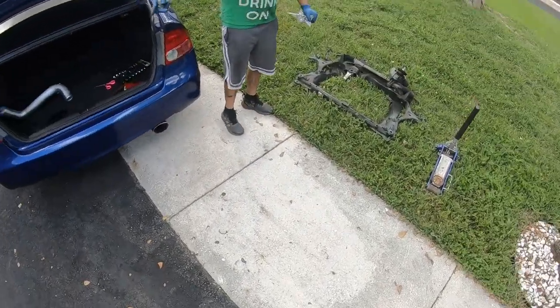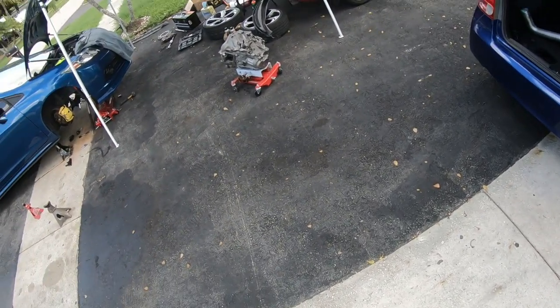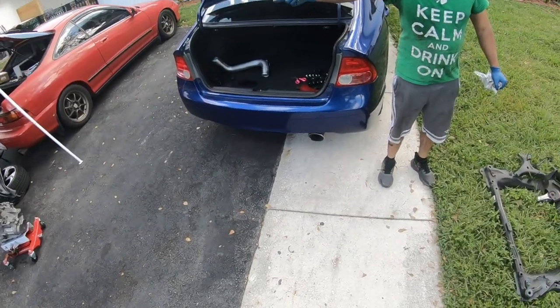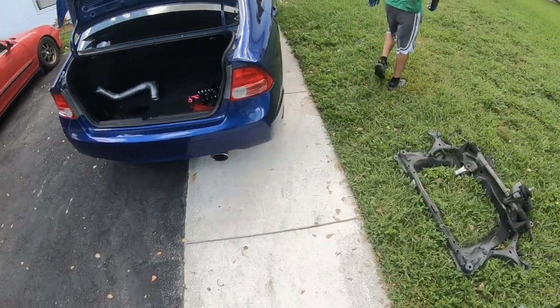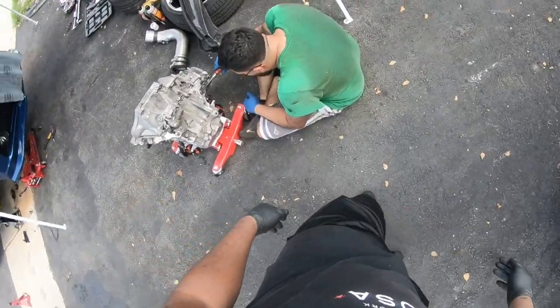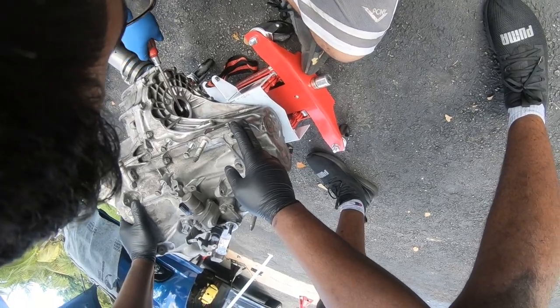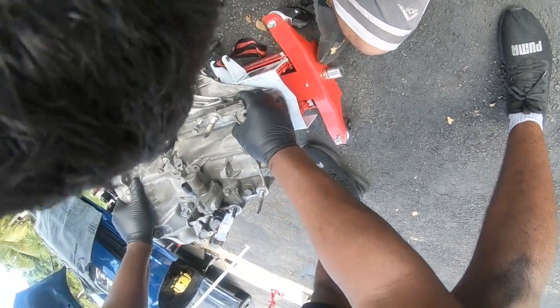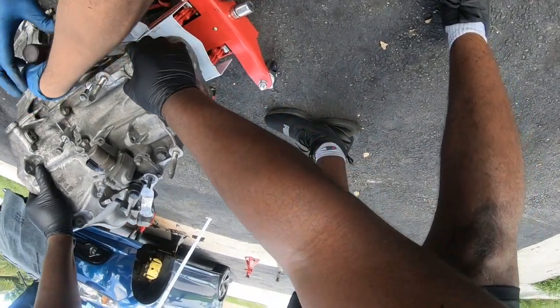The steps I would take: clean the trans, clean the flywheel, lube up the trans. Having help with one side of the subframe made a huge difference — taking the top bolts off like that really helped a lot. You kind of have to wedge the trans in at that point. It's the point of no return because you always destroy it when you take it out.